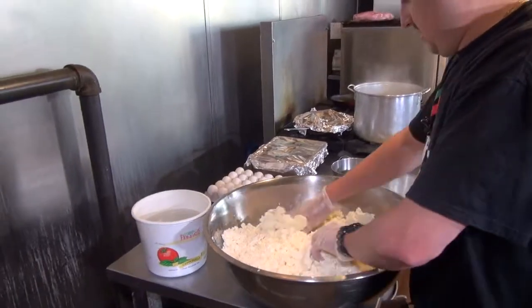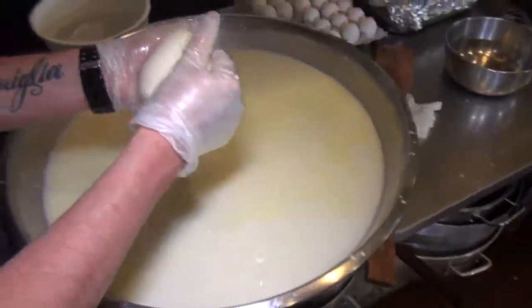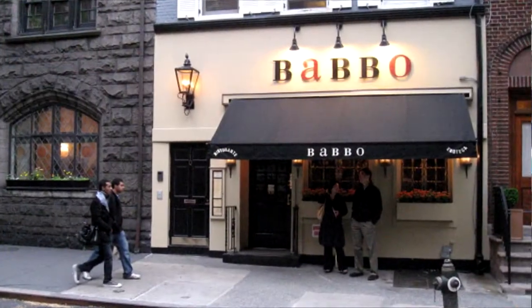We've got a little fresh mozzarella this morning, made by Tommy Macri — that's me. We'll show you certain things, but we're not going to show you everything, because it's an art to make this. Tommy has been making it for quite a while, and he also learned from some Italians down in New York City who gave him some pointers, down at Mario Batali's place.